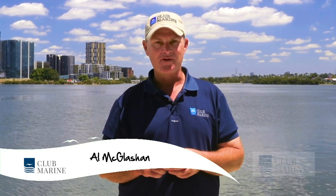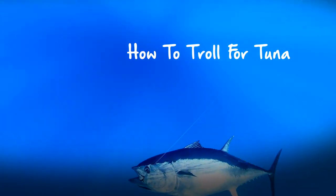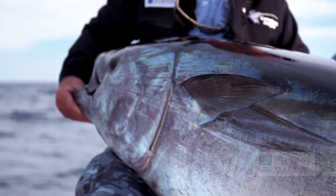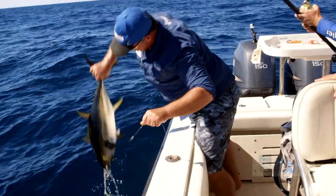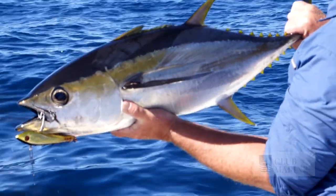G'day, I'm Al McGlashan and welcome to Club Marine TV. Now if there's one fish I'm passionate about it's tuna. All my big tuna have been caught on the troll. There are several species of tuna but the main ones for us are southern bluefin tuna, yellowfin tuna, albacore, and to a lesser degree dry tuna as well.